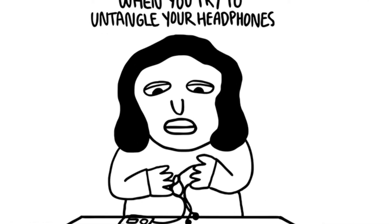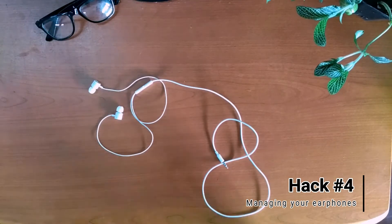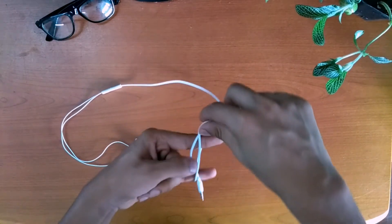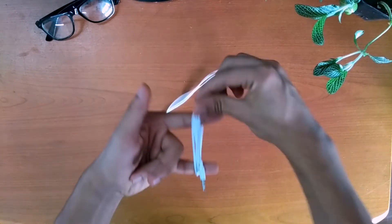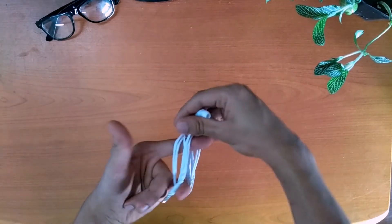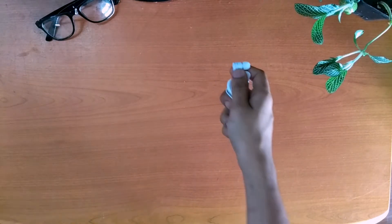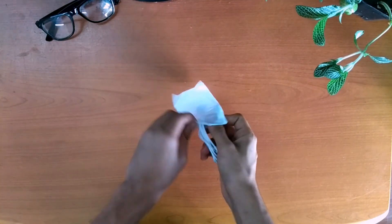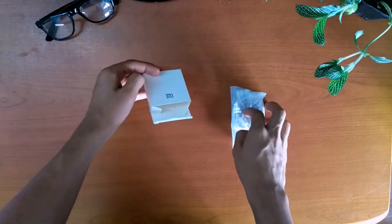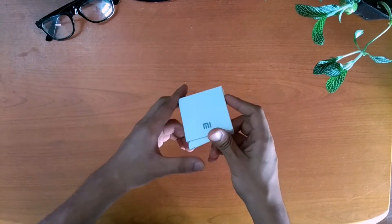After putting your earbuds in your pocket, you always end up messing them up. To prevent this, all you have to do is wrap your earbuds around your index finger and baby finger as shown. Now put them in a small plastic bag or pouch, and if possible inside a box. Now you can carry them anywhere without any tangles.